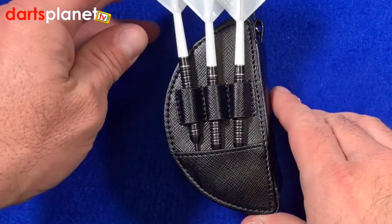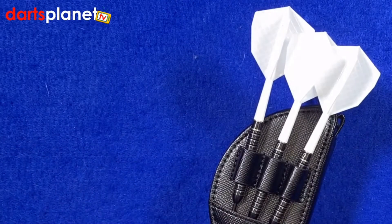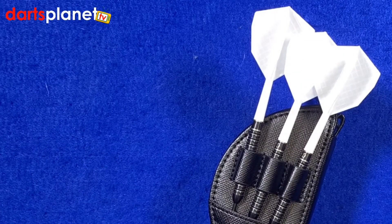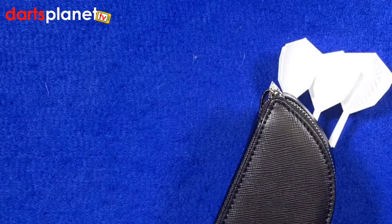It's a nice little case — I think they class these as a tournament case. You've just got one set of flights in there, a set of stems, and your darts, and you're good to go. You can carry it around or put it in your pocket.